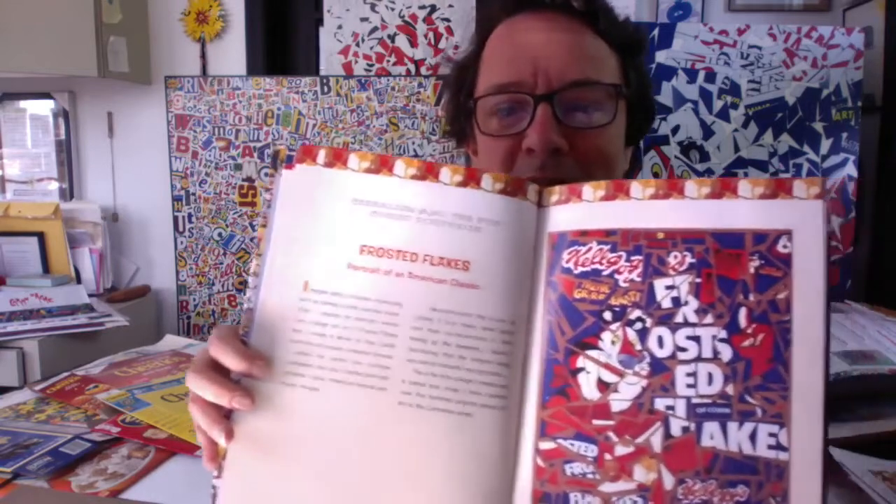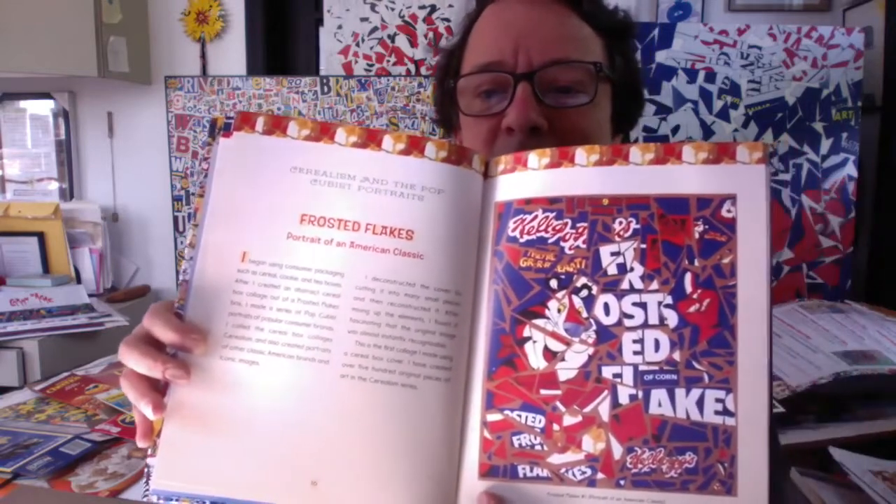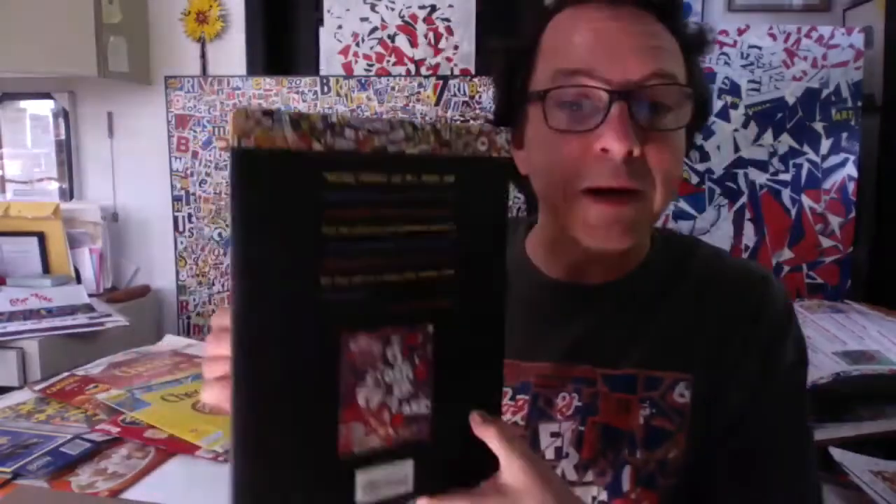This is an example of one of my cereal box collages — the Frosted Flakes cereal box. This is a page in my book, which is called An Artist's America, which you might be able to find at your local library. Go to their website, look up the catalog, put in the title An Artist's America. Sometimes a branch might not have it, but it might be in their system. I do suggest checking out my book because it has good information about me as an artist and some of the projects I've done.